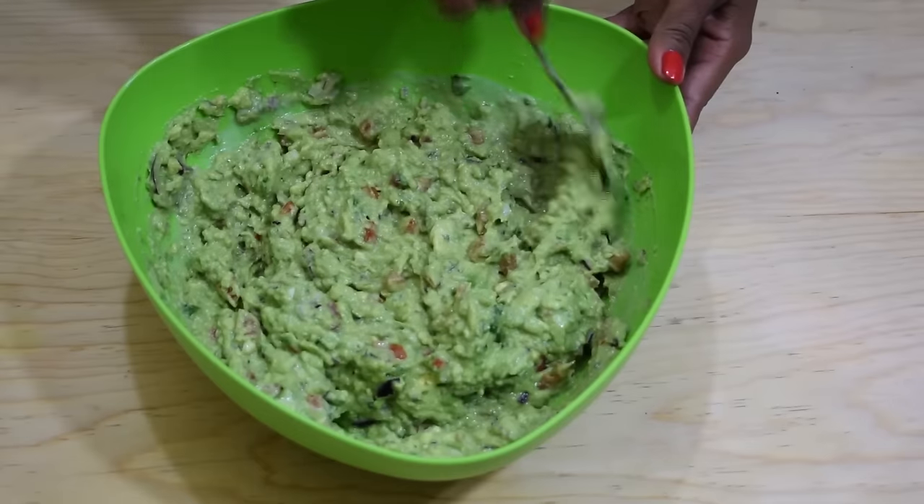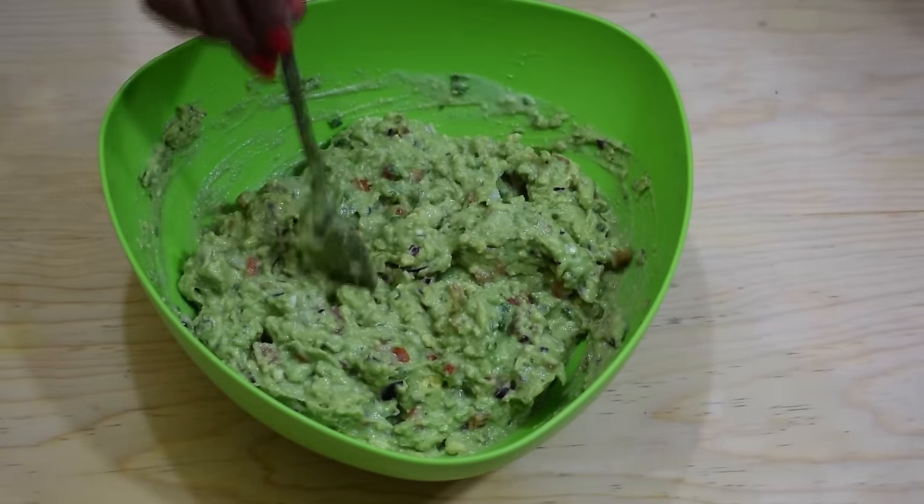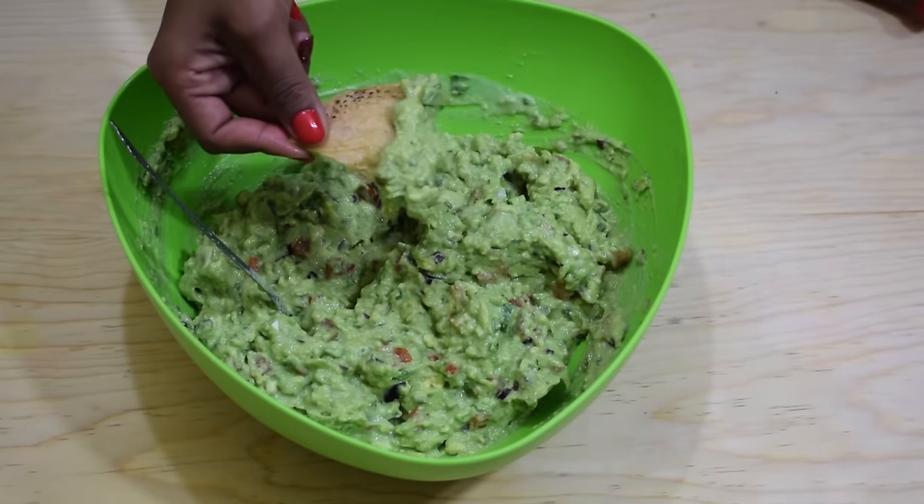And that's about it! This is how it looks — the consistency and texture is just like I want it, and the flavor is perfect. It's ready, it's so flavorful and delicious, I really hope you like it, enjoy!